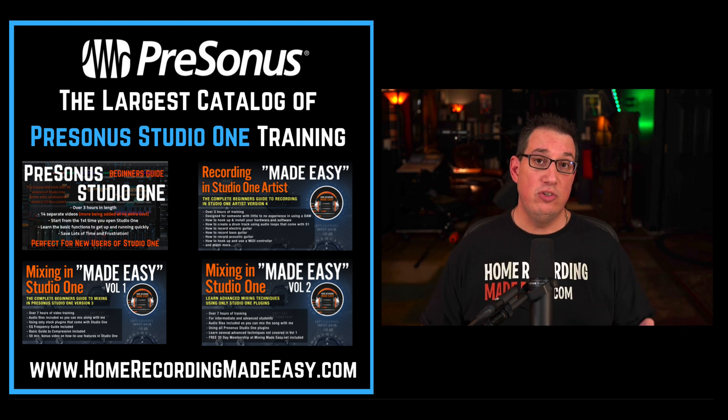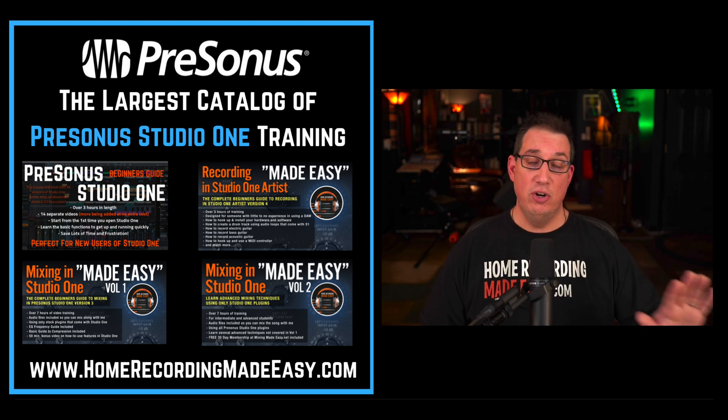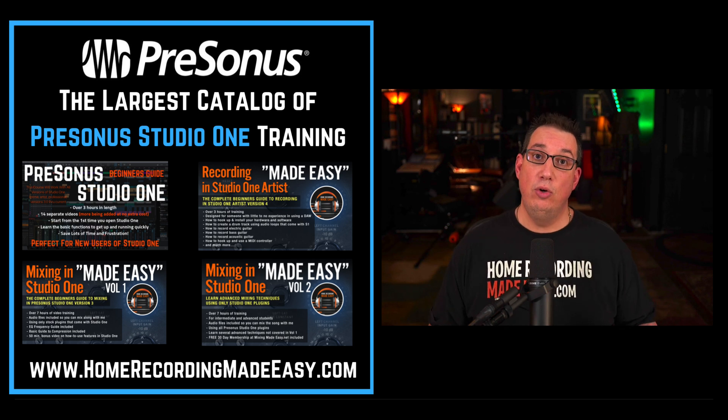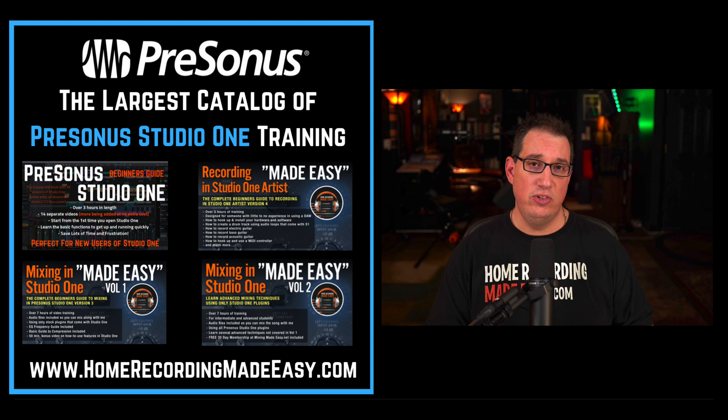We have a large collection of Studio One courses that help the absolute beginner, whether you're coming from another DAW over to Studio One, or whether you're someone who is recording in your home studio for the very first time and you bought one of your PreSonus interfaces and it came with a free version of Studio One — these courses will absolutely help you.